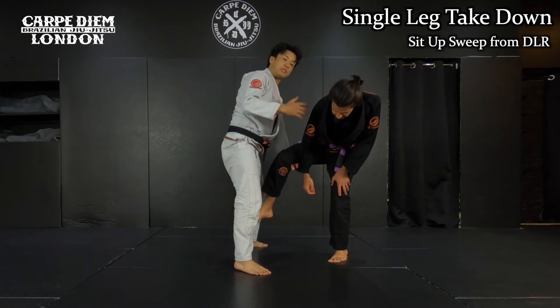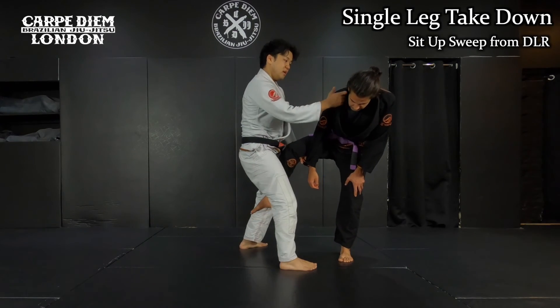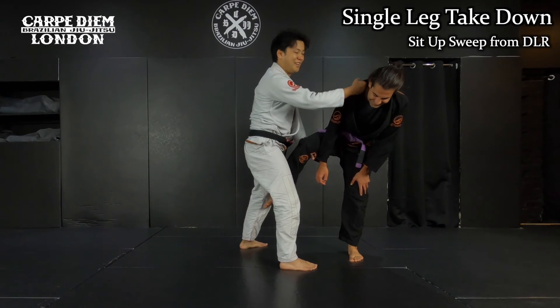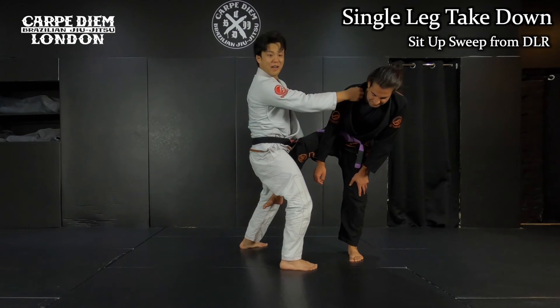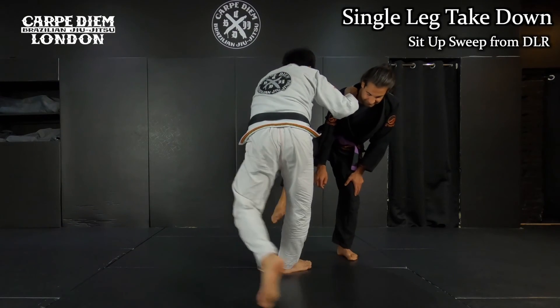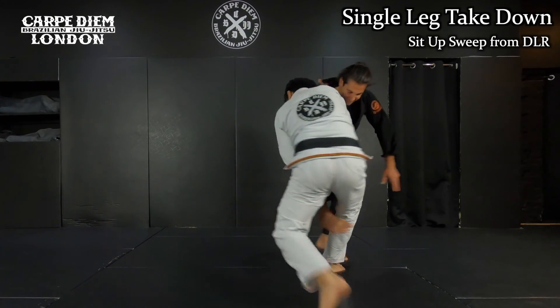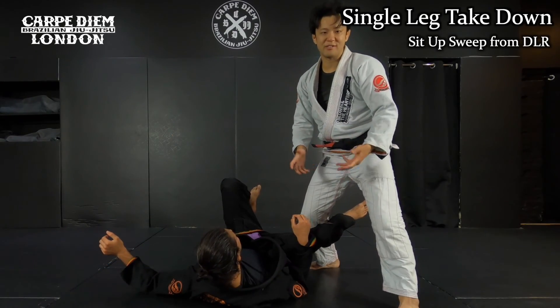On the other hand, if I grab the far side of the sleeve like this, I have to be careful — he's able to attack my neck. So with the near side, you don't have to worry about getting submitted. You can expose the neck like this, then cut it. I'm not going to push him forward. From here, I take a big step back, and as I go — I break him down. Like a jujutsu takedown.